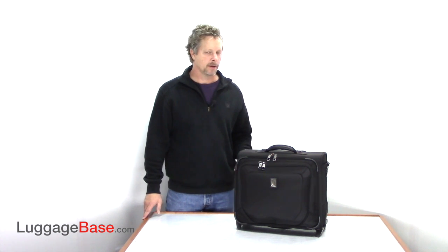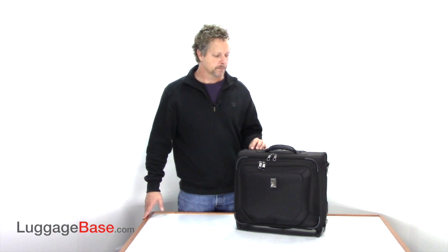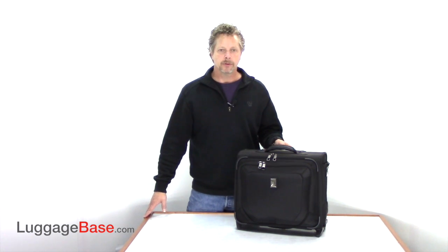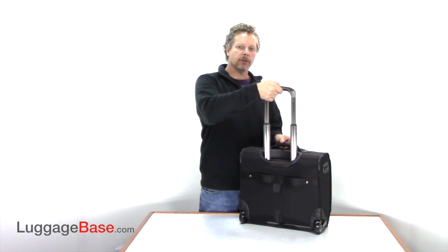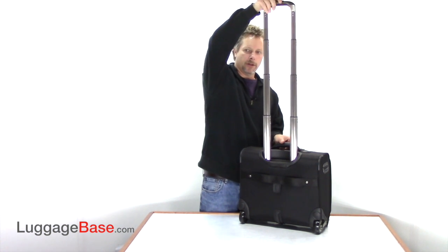Hi, I'm Joe with LuggageBase, and here I have the all-new TravelPro Crew 10 rolling tote. It's made of high-quality nylon fabric with DuraGuard coating. It's resistant to abrasion, stain, and water. They also use the all-new PowerScope aluminum extension handle to reduce wobbling, and it can extend from 38 to 42 and a half inches tall.